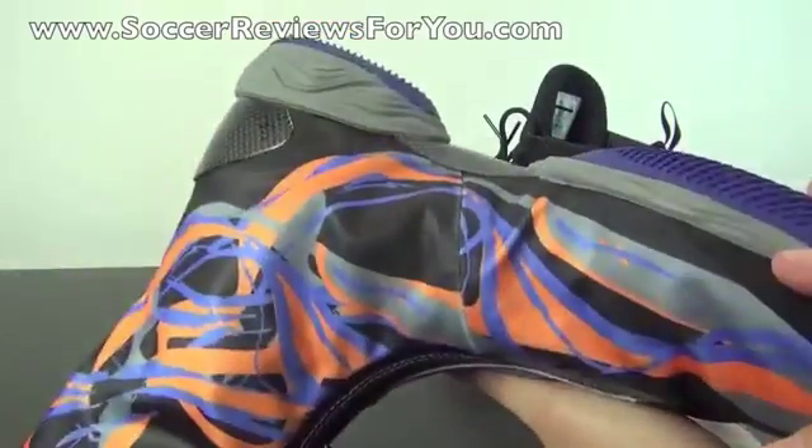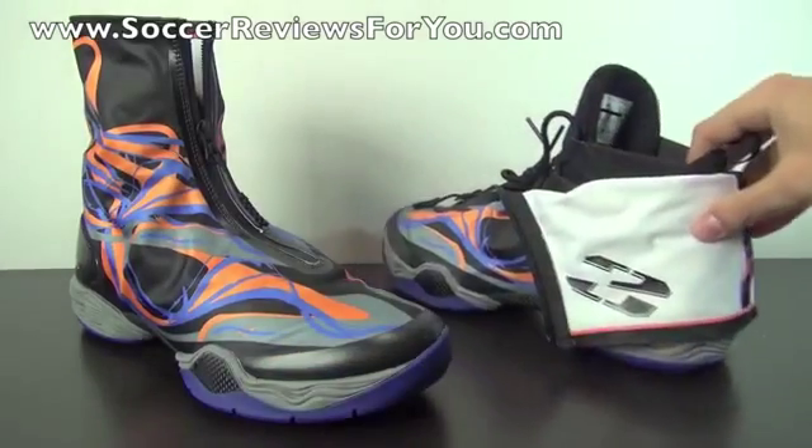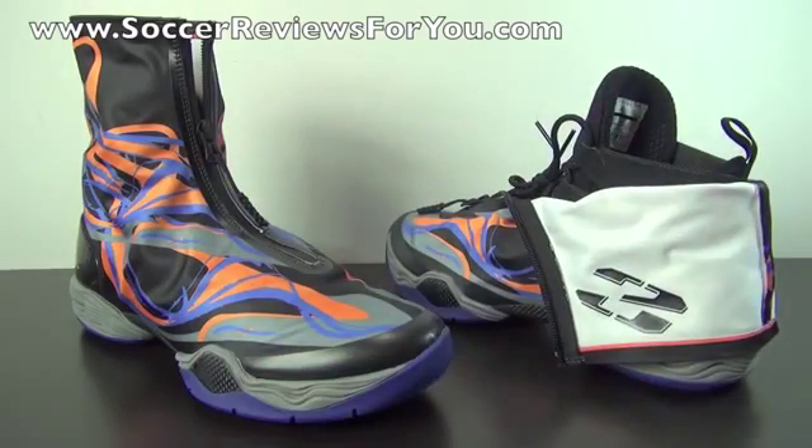If you wear these you're definitely going to turn some heads. That's pretty much it for the unboxing portion of the video — moving on to a quick on-feet look.